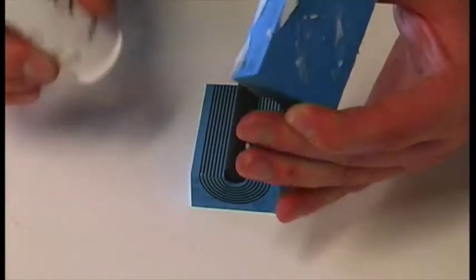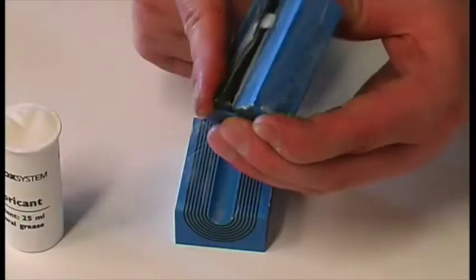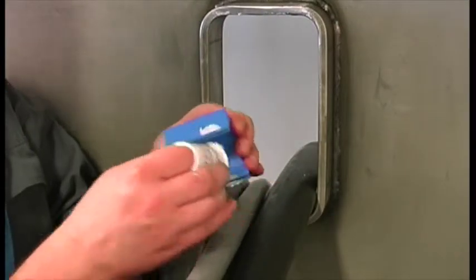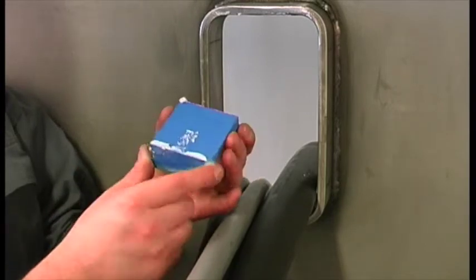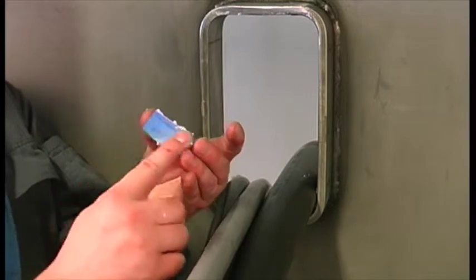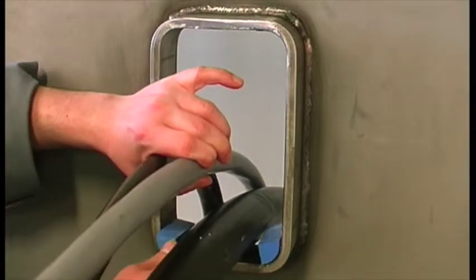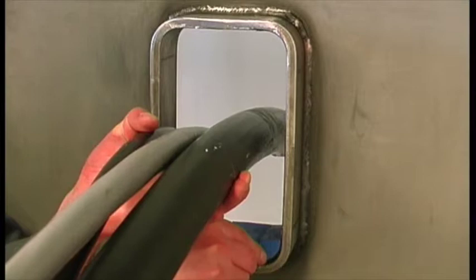Lubricate all the modules thoroughly on both the inside and the outside faces. Insert the lubricated RMC20 modules. Fill the space between the corner modules with RM20W40 modules and insert a stay plate.